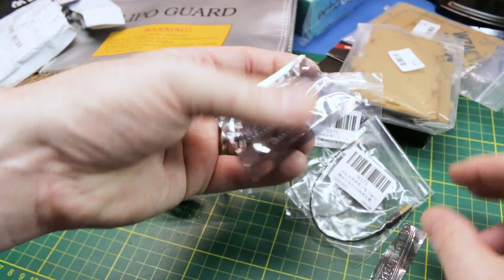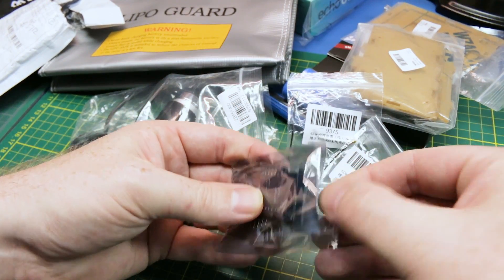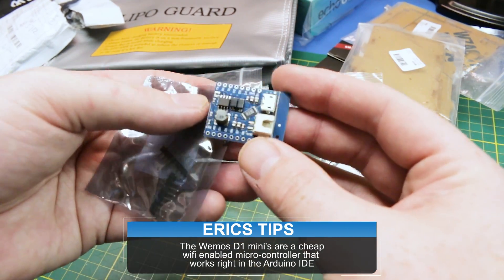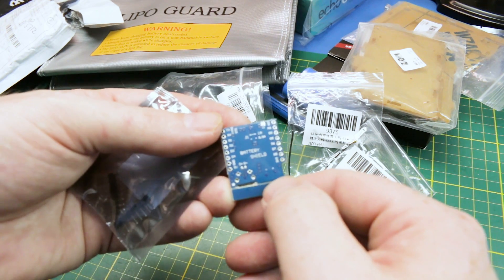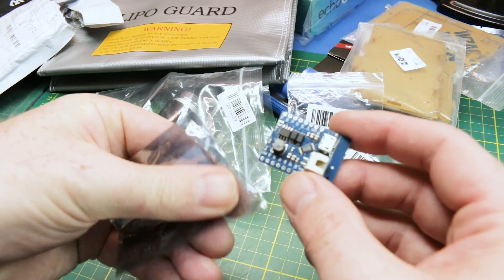We got a battery shield — this is for the Wemos D1 boards, and I've never had one before. It's a LiPo charge and battery shield that fits right on the Wemos D1 minis. I thought that might be actually kind of interesting for some projects, for some wearables or small projects. So we'll give it a go.